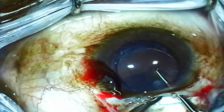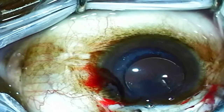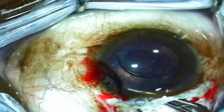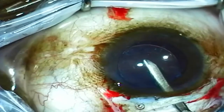Next, a three-piece lens is placed into the eye and the optic is prolapsed into the capsular opening.